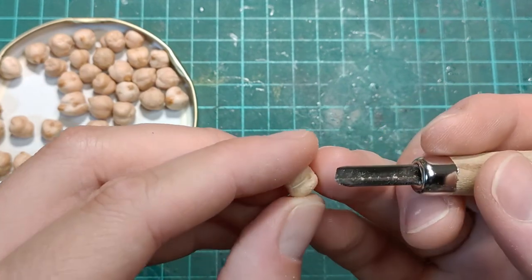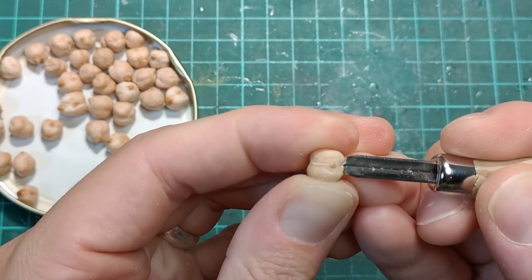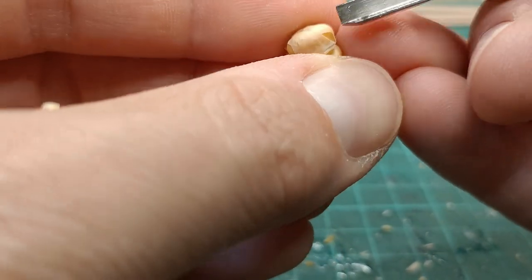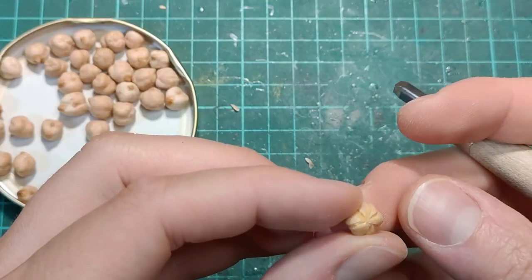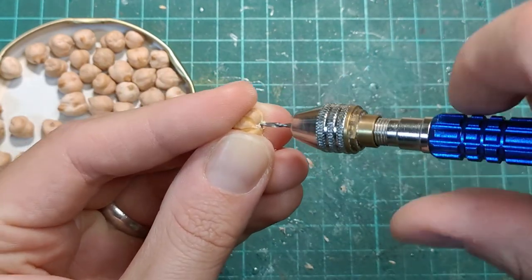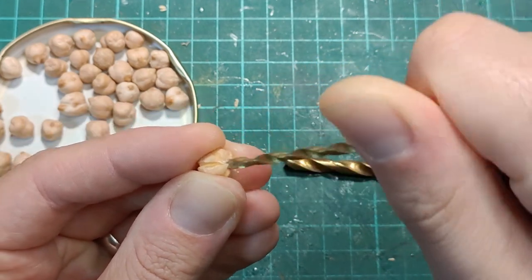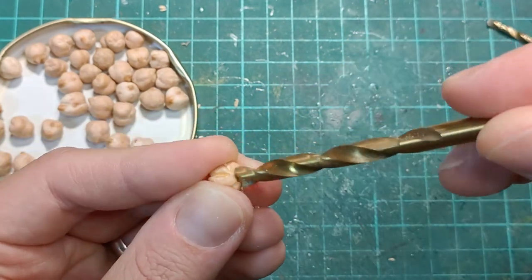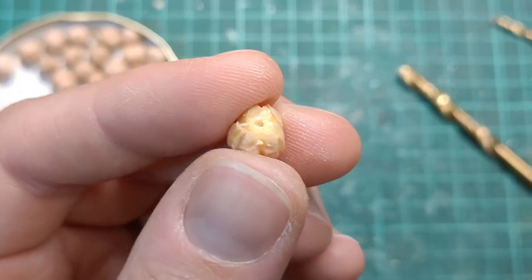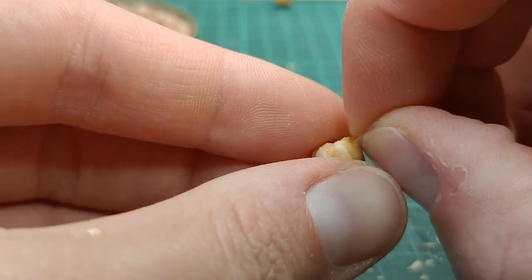Now if you do this, please be careful of your fingers, but you don't really need to push that hard. Once the grooves are put in place, I take my pin vise and I drill a hole for the stem. Then I take a couple larger drill bits and wallow out a hole in the top to give it a nice slope so it's not just a stark hole straight down.